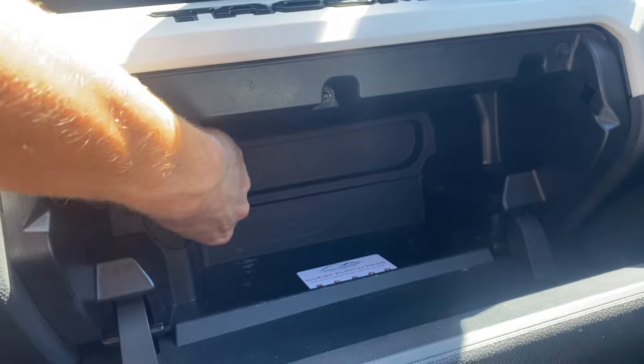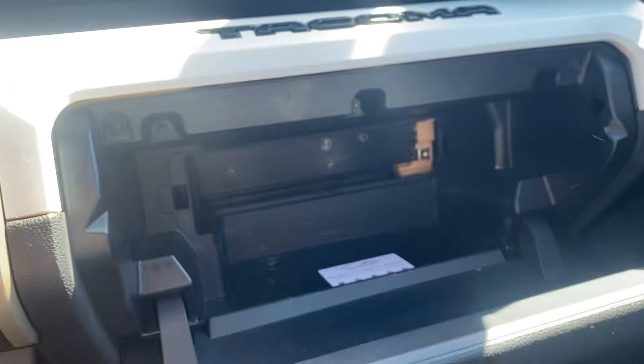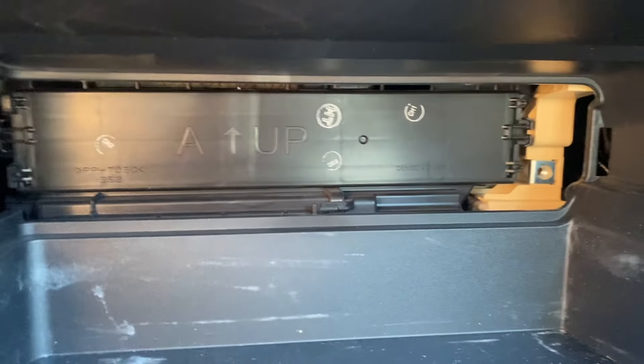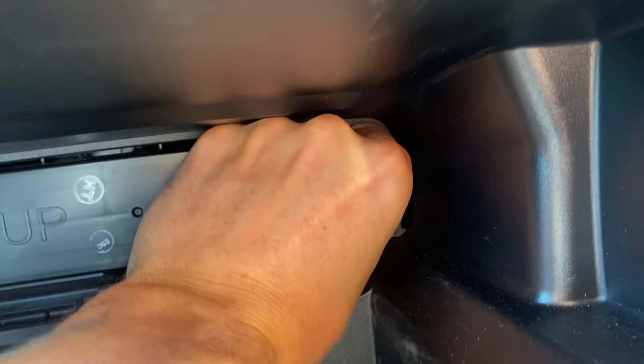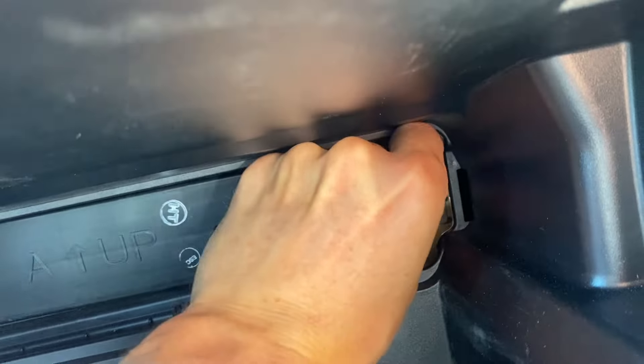This door right here, we're going to pop that and pull out. Your cabin air filter is just behind that door right there. On the end, you're going to push those two tabs together and that enables you to remove that door.